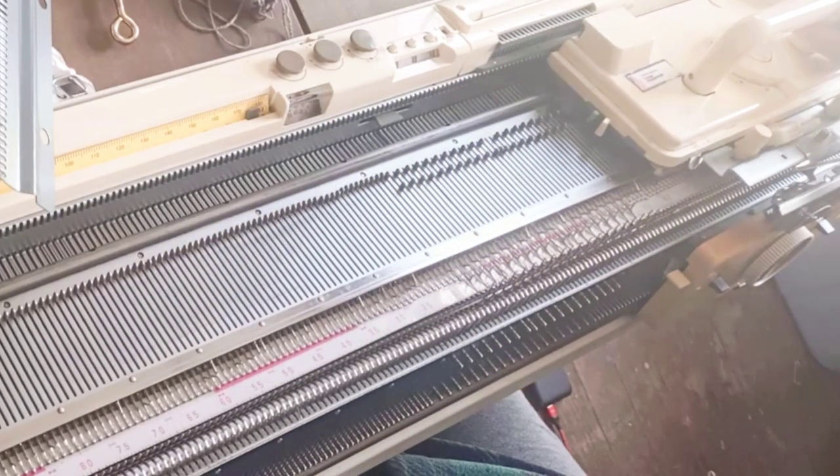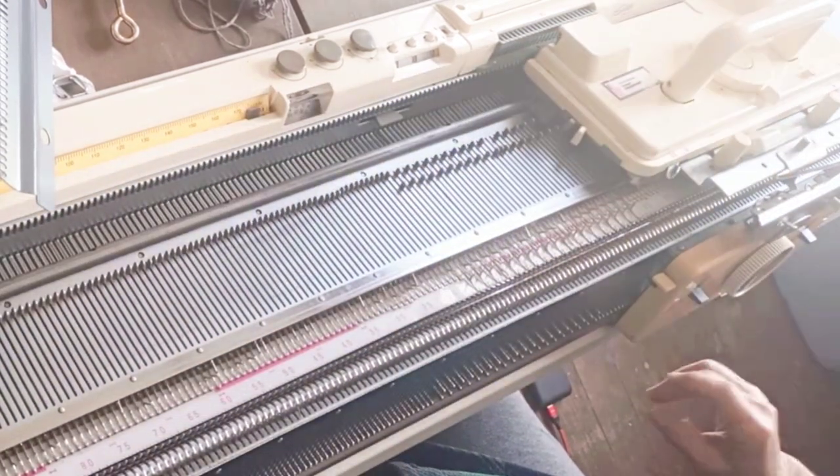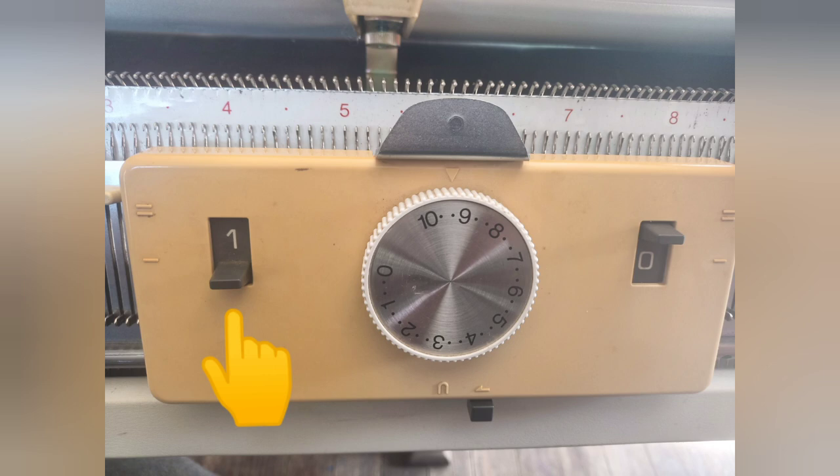In order to knit, we need to understand a few settings. The manual has them, but it's not always in the easiest format to understand. On the ribber, a lever in the number one position means the machine will knit going in that direction. This one's on the left, so the machine will knit going left, but it will slip going right because that lever is in the zero position. Both sides go to both positions, and we use that to our advantage.